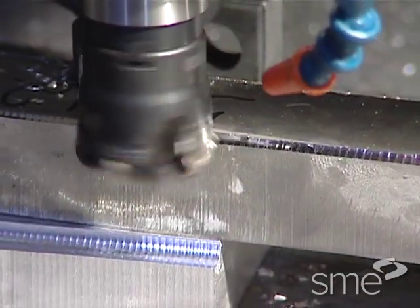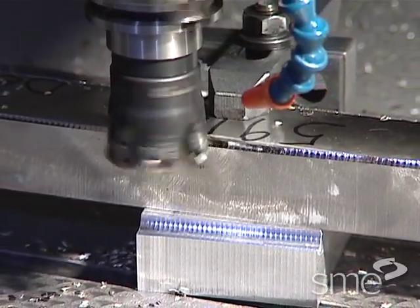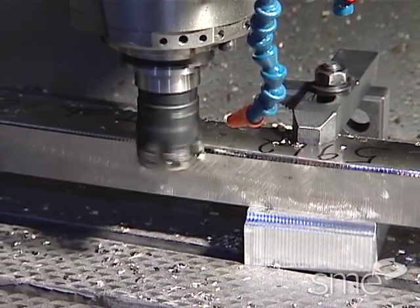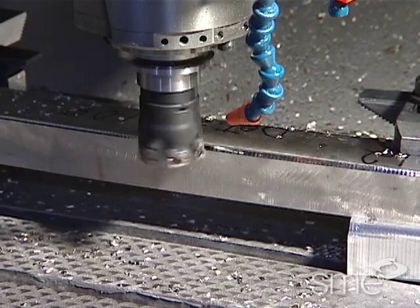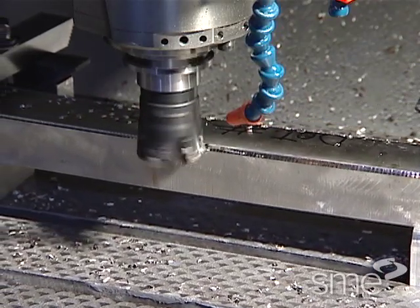In theory, the location and clamping of work pieces are considered separate issues. But in work holding practice, locating and clamping are integral. Once located, the holding action must ensure the work piece is stable for machining. Conversely, the clamping force must not be inappropriately excessive so as to distort, gouge or break the work piece.